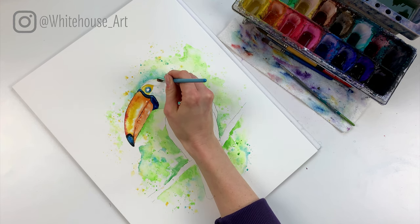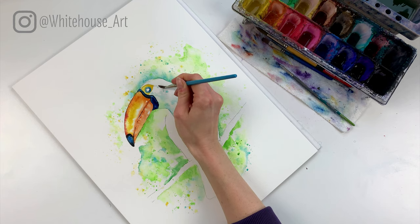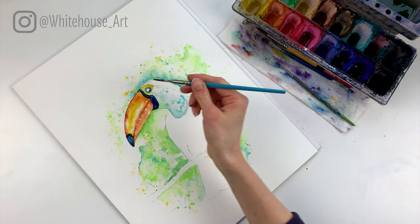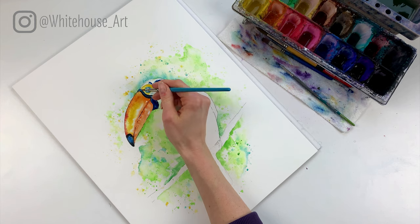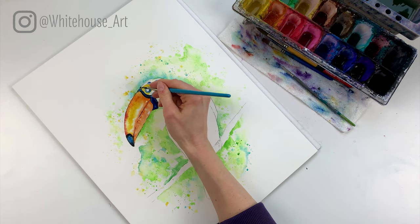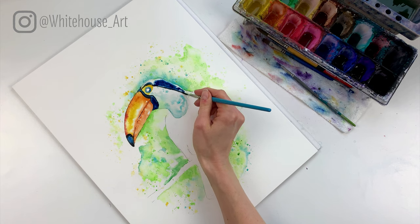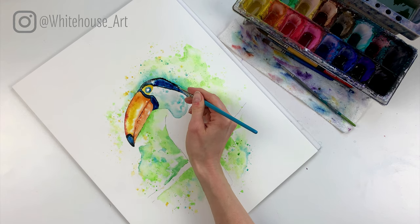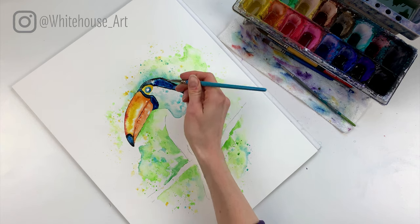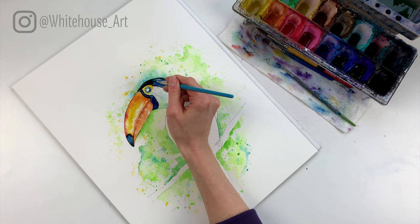I like to section it off because if you do too many large areas at once it dries too quickly. So I'm going to go right down to the neck and work from there. Same as before, I'm going to drop in a little bit of blue right here, then take just the tip of my brush and add some black around the outside. For the back of the neck I'm going to use the tip of the brush and add a few little feather strokes, darkening just up by the head a tiny bit but leaving a lot of this blue.